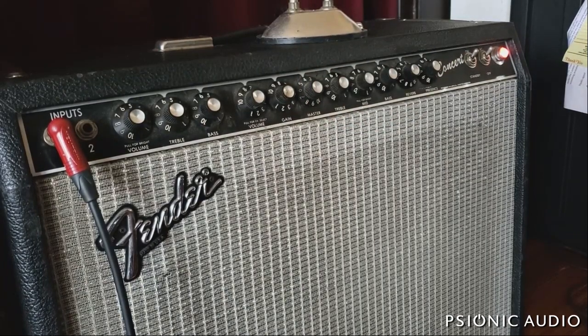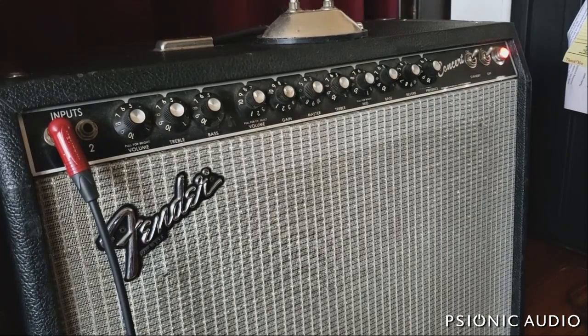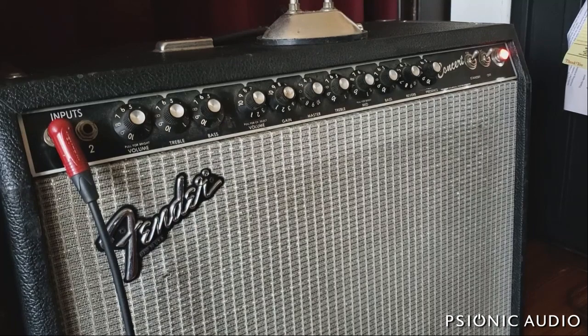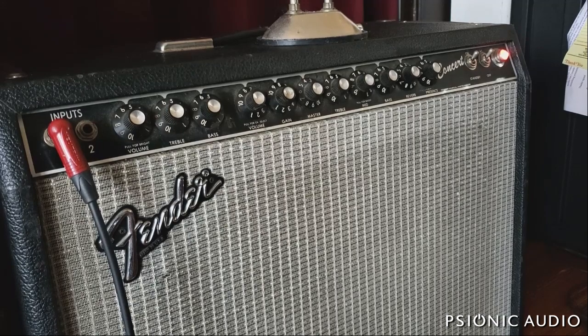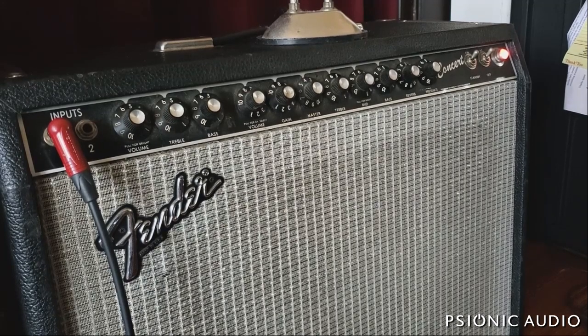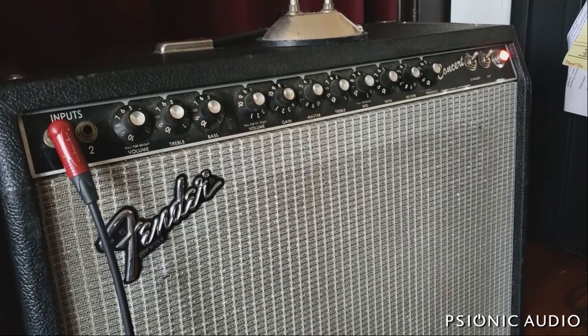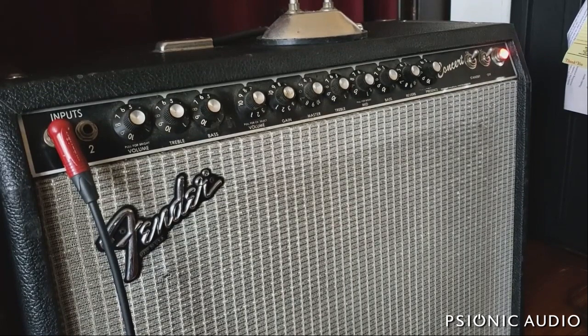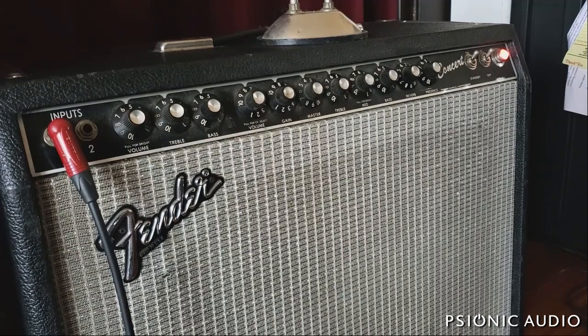It's possible there is something wrong with this particular amp, but I have played this model before and there was always something really unpleasant about the overdrive sound. I think it's just this — it's like a fuzz pedal where the bias is off. I can do better than this. It's possible this amp doesn't sound as good as it did when new, but given my experience with these, this is pretty much what it was designed to do. Let's see how the mid boost does.